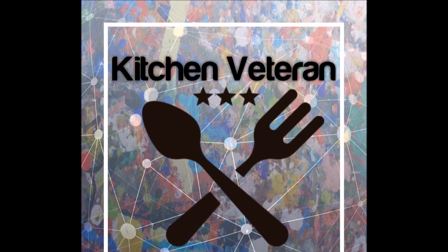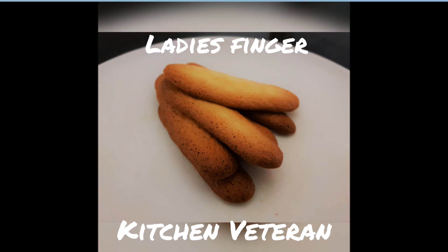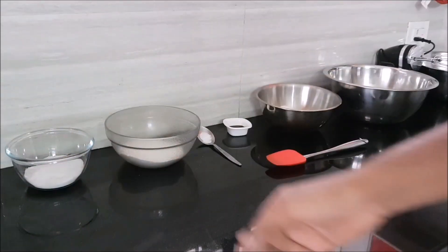Hey guys, what is up, my name is Dan and today I'm going to be showing you how to make French finger biscuits, otherwise known as ladies fingers or sponge fingers. Let's begin — very easy.